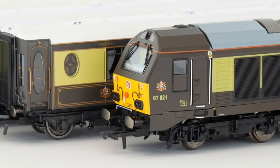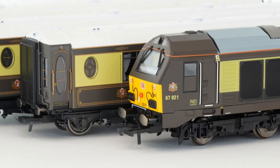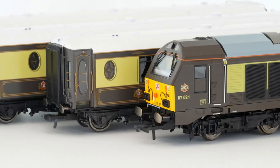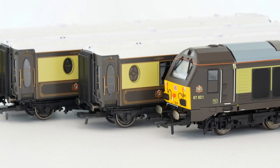I was impressed with Hornby's Class 67 in the Belmond Pullman livery when I originally covered it. With the three-car train pack that includes this model now experiencing some serious discounting, I think it's time to take a closer look at what's on offer and what sort of value it represents.